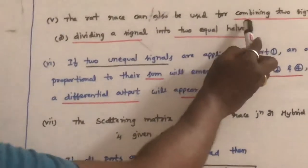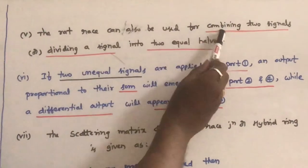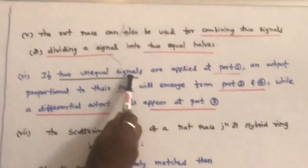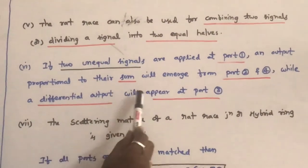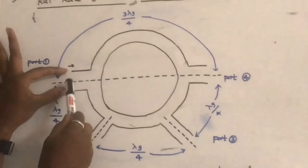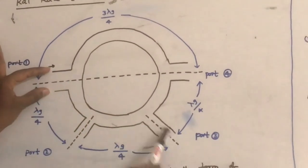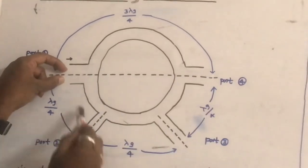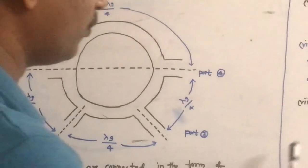The rat race can also be used for combining two signals or dividing a signal into two equal halves. If two signals are applied at port 1, an output proportional to their sum will emerge from port 2 and port 4, while a differential output will appear at port 3. Therefore, the outputs at port 2 and port 4 are proportional to the sum, and the output at port 3 is proportional to the difference.